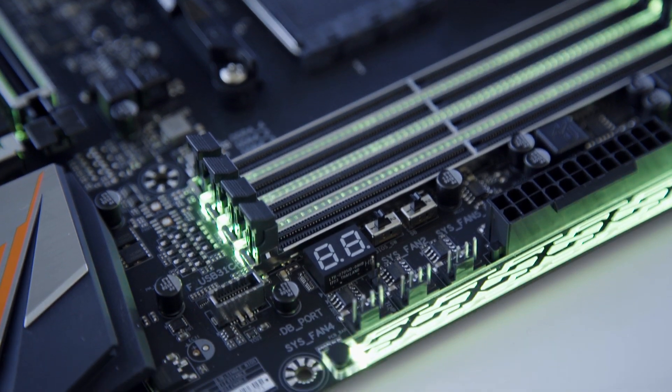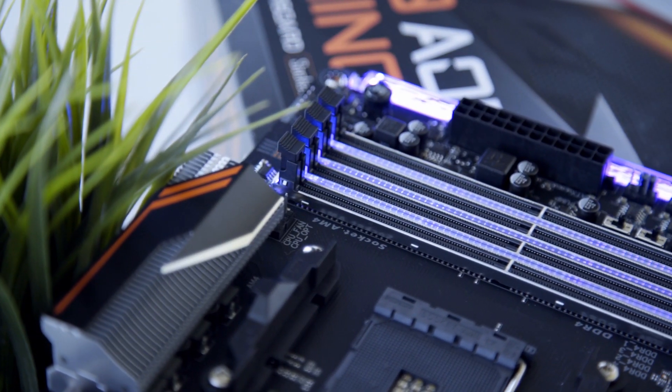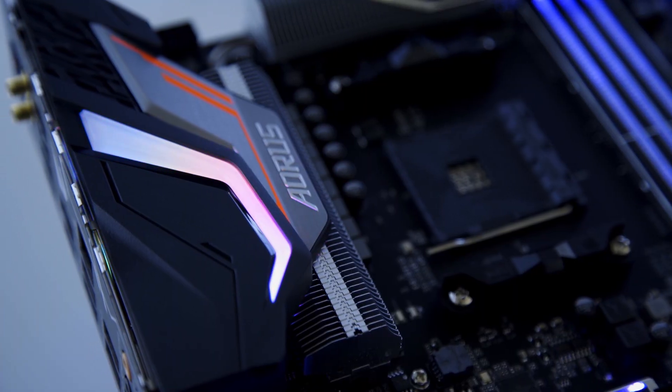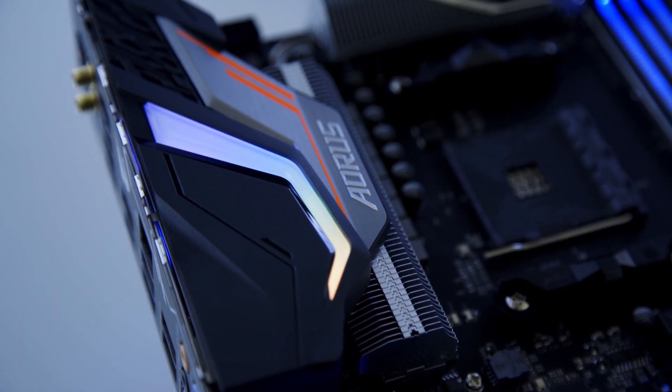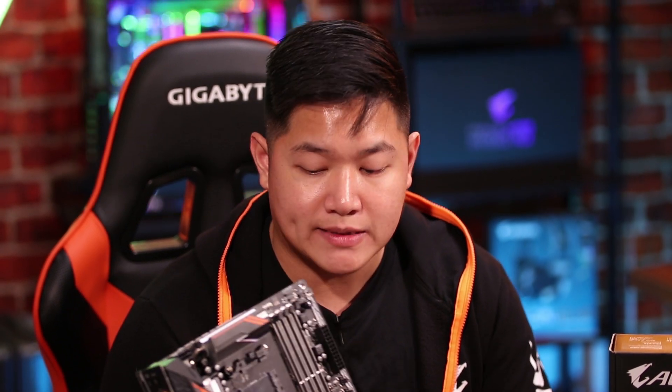And of course, you're also going to see improved design — we have RGB lighting all over the board and it looks great. So who should get this board? Well, if you're looking to get the max performance and future-proof your system, definitely look at this. If you do have the budget for it, I highly recommend it. Honestly, this is the board that I would purchase for my system since I do a lot of video rendering and streaming.